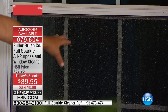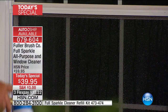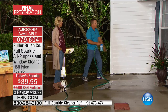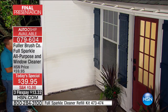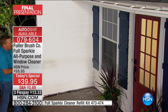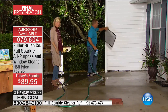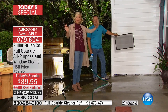Screens would normally have to be removed to clean the window if you were using paper towels and spray cleaner. But with Full Sparkle, even if there's a bush or rose bush in front, you can spray right over it. You don't have to remove the screen because it cleans the screen and the window at the same time. You don't have to wipe anything dry — just walk away.